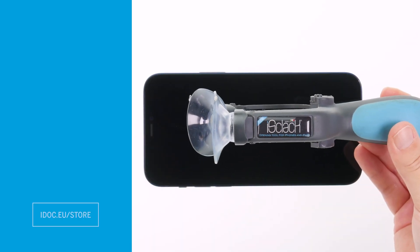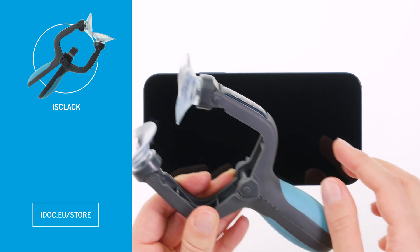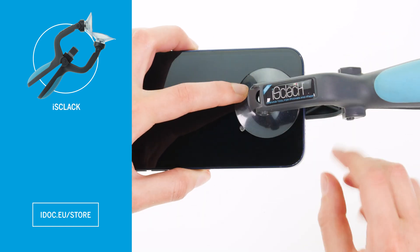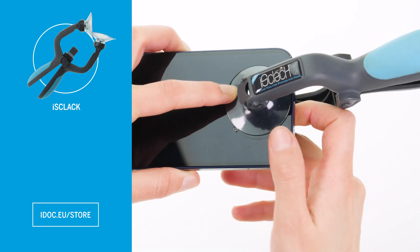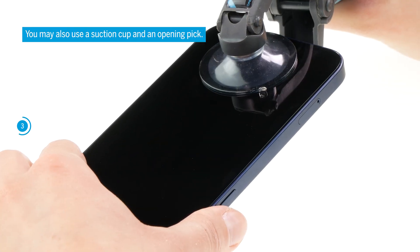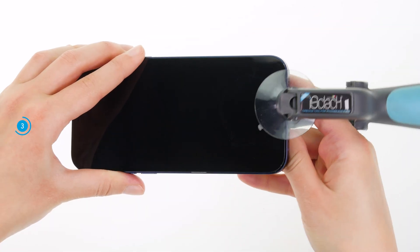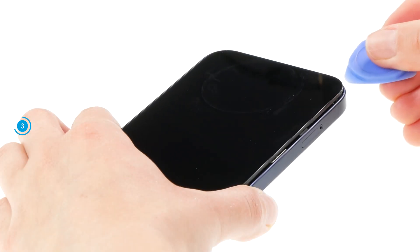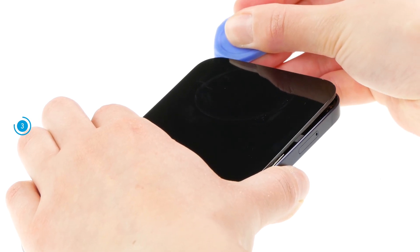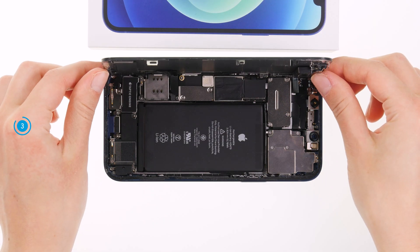As soon as the edge of the back cover has warmed up sufficiently, apply the ice clack, which consists of two suction cups and a handle. The suction cups are placed on the screen and back cover. Then the handle is slightly squeezed, which allows creating a gap between the screen and back cover without much effort. Enlarge the gap with a hard plastic pick and drive it once around the screen to completely detach it. Once the screen is completely detached, carefully open it towards the volume buttons.